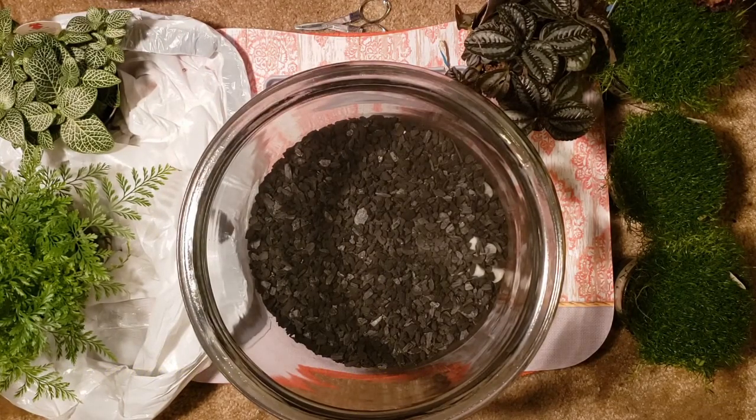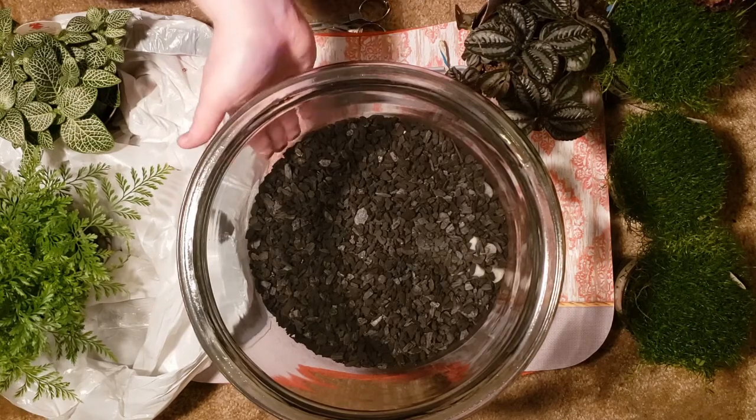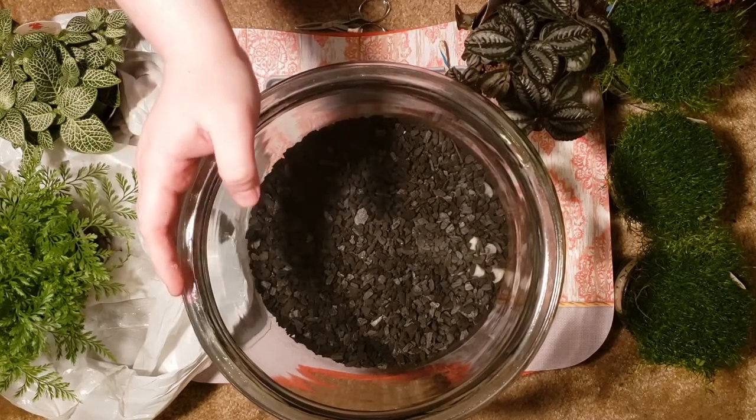The tricky part about doing this is that you want to make sure you don't put too much of the bottom layers, because your plants won't have room to grow.